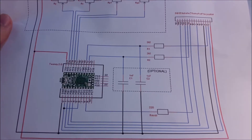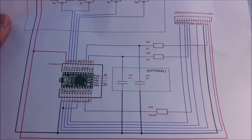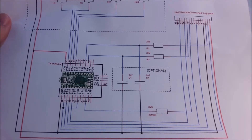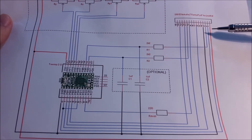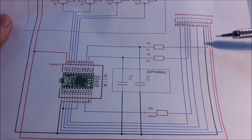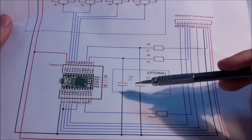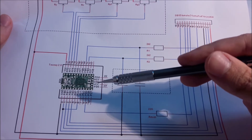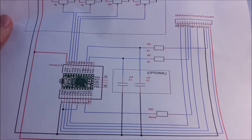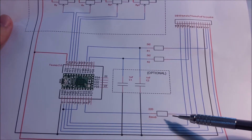The diagram showing all the connections and the list of materials are available in the link below. I used a female DB15 port or game port, two 2.2 kilohm resistors, two nanofarad capacitors — which are marked as optional but were required in my case for the adapter to work — and one 220 ohm resistor.